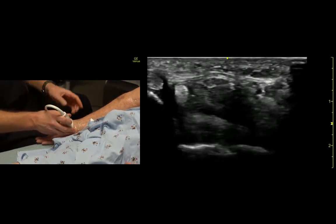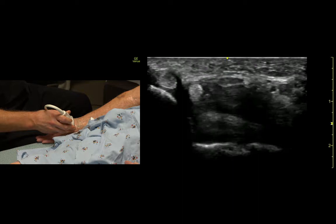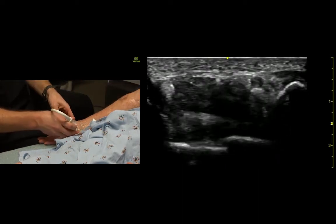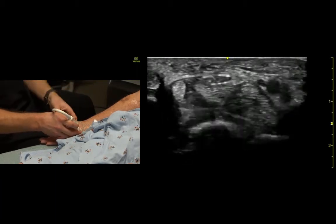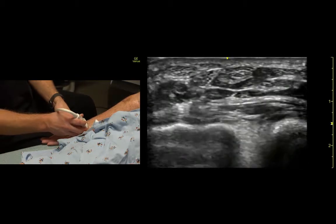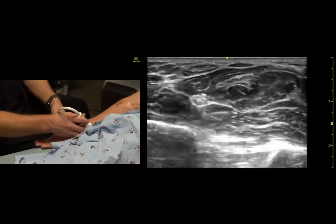So somewhere right in the center is where the median nerve is, probably right there. But we can't see it super well until we track it approximately. We'll see it dive a little bit lateral, dives down more medial, and it's this little triangle centered with muscles all around it.